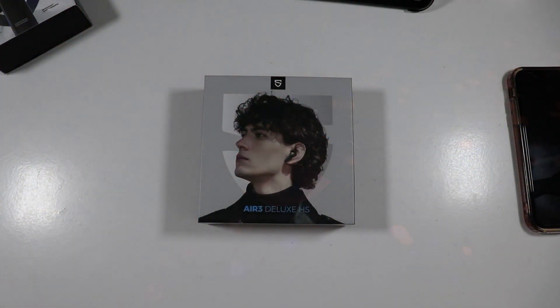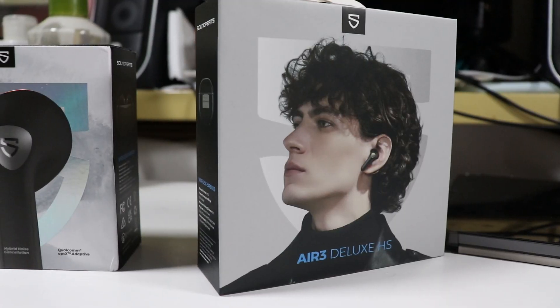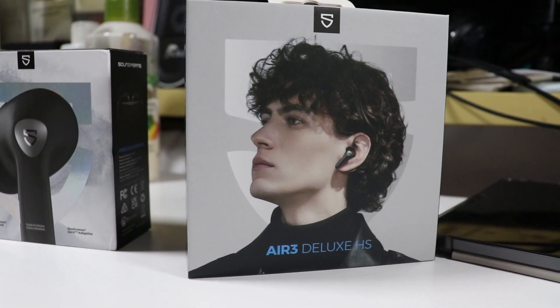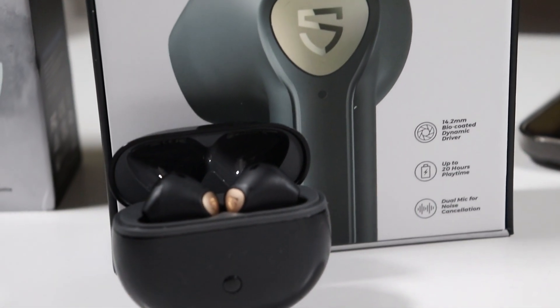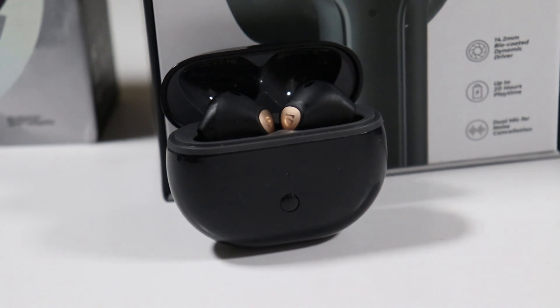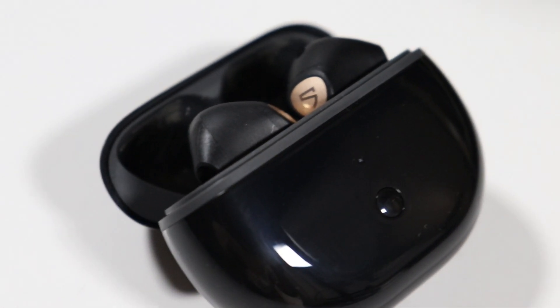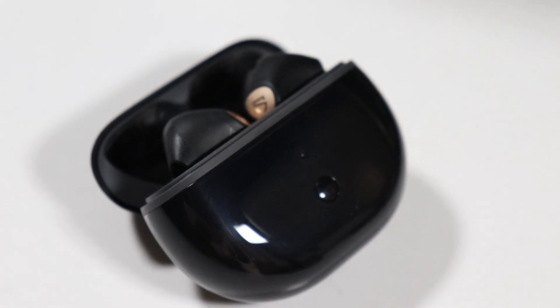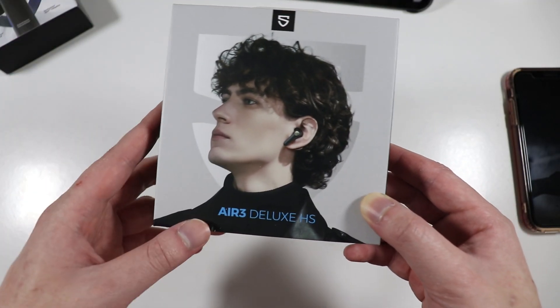Hey, what's up guys, it's Secure4Tech here back in another video. Today we're having a look at the Air 3 Deluxe HS from Soundpeats. This product was released last week and I'm glad to be one of the tech influencers to check this out. It's currently not available on Amazon but you can get it on the official website and also on AliExpress. For additional coupons and discount codes I have all in the description below.